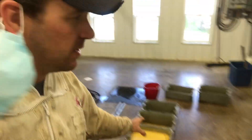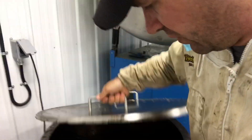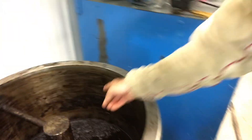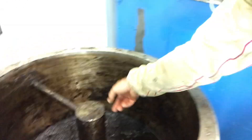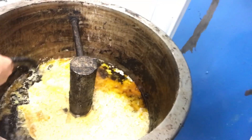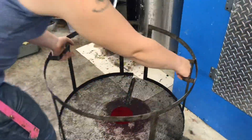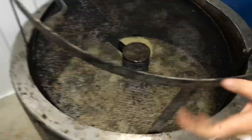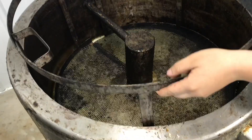It's the next morning and Carrie has poured the wax out of the melter so now we are ready to press out the slum. We fill the unit up with water past this side drain and we're going to use the screen to press the slum down into the water bath.